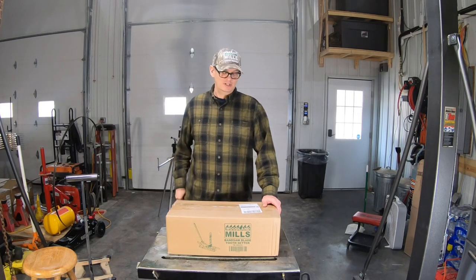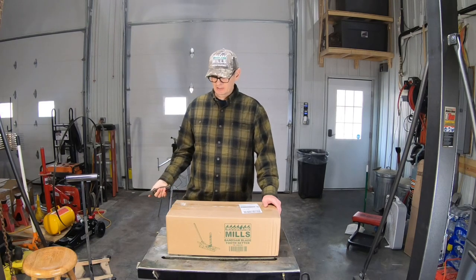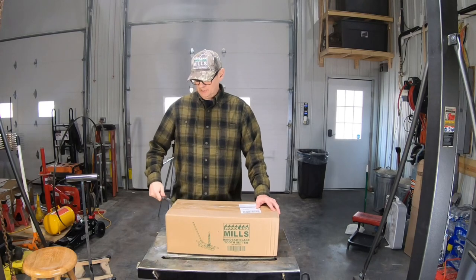Hey everybody, welcome back to the channel. Today we're going to set up the Woodland Mills tooth setter to go along with our Woodland Mills blade sharpener that we set up yesterday.